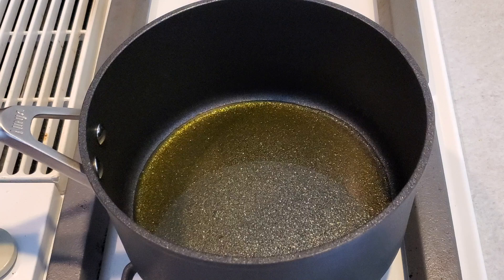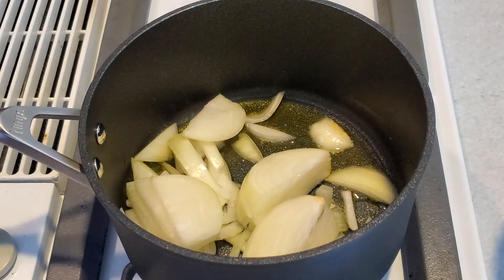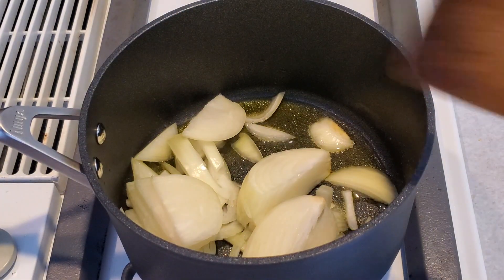So what we'll do first is heat the olive oil on medium, then we'll add the onion to sauté for a few minutes before we add the chicken. We have one large onion, sliced.